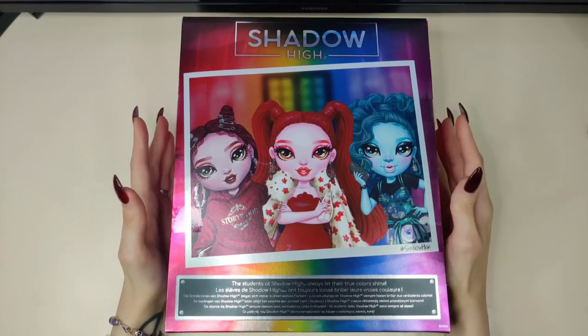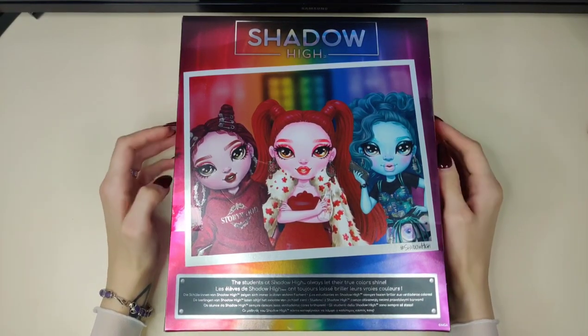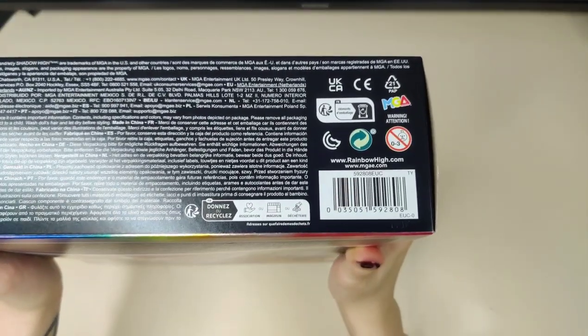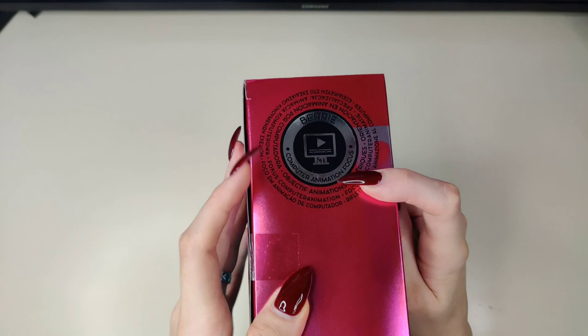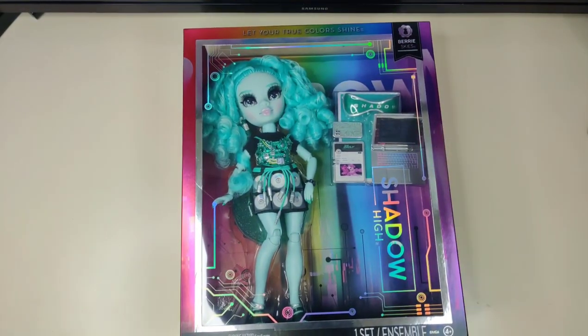This is the back and I'm not going to lie — I feel like this is a downgrade from all six characters being on the back of the box. However, this is way better than the two giant heads on the Shadow High Series Two box, because at least we get a better look at what they're wearing instead of just their faces. It says 'the students of Shadow High always let their true color shine.' It just looks happier, cuter — not as grunge as Shadow High used to be.